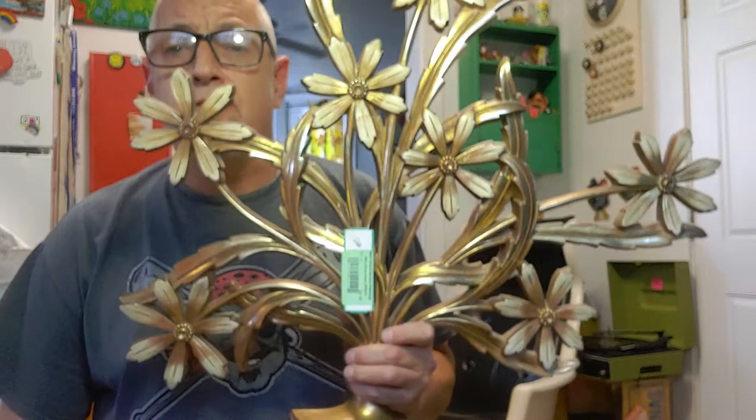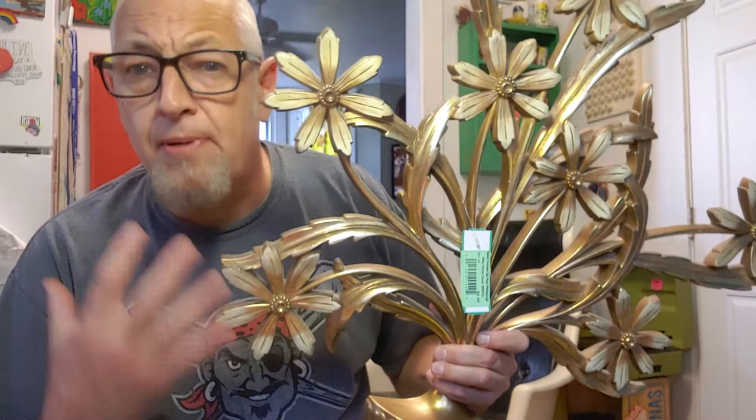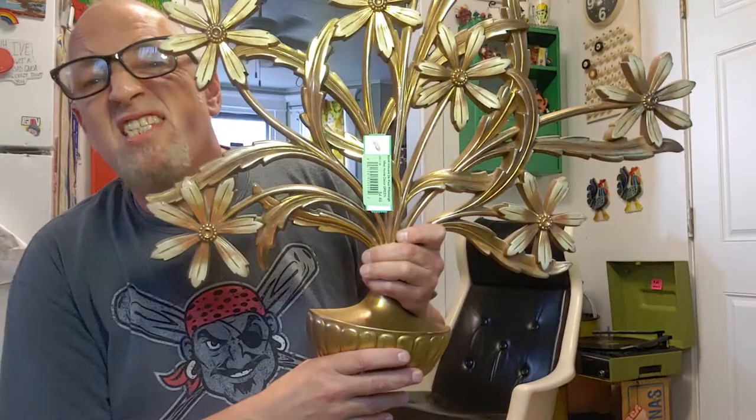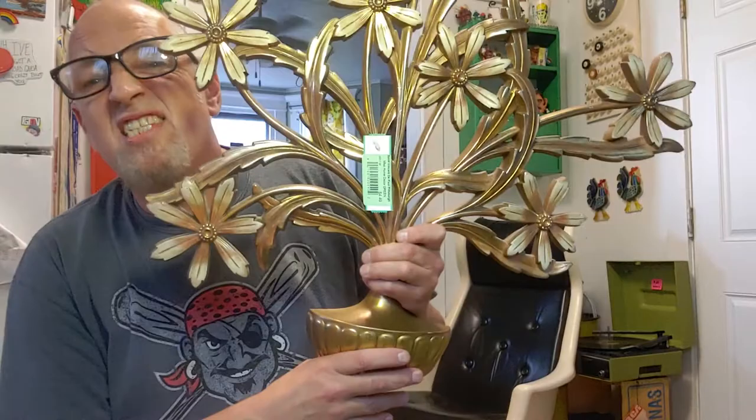This is a huge piece — it's about 20 inches across. Gold is tricky because some of these gold ones don't sell, so it has to be flowers or butterflies. In the early 60s it was mostly flowers, so gold is difficult to sell. But this one won't be, because it's early and it's got flowers. This is going to sell for about $30 to $35.